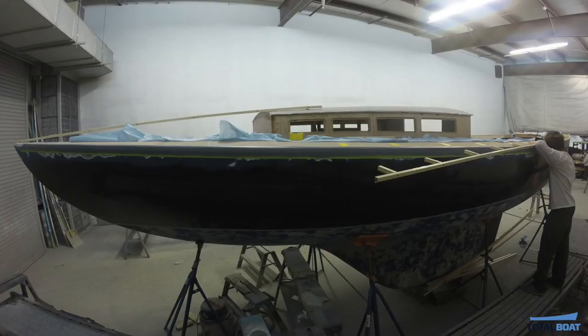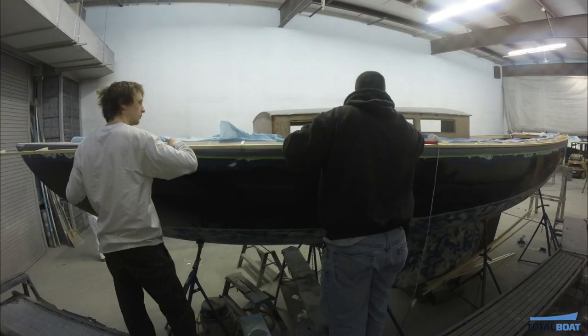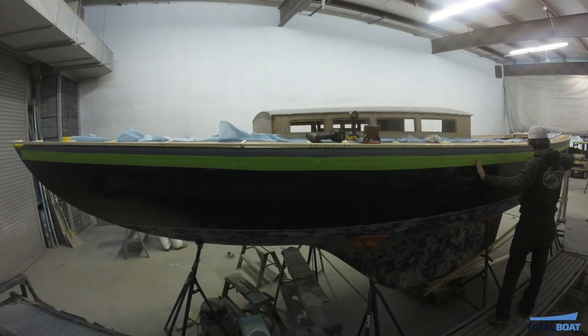Buck Frost, co-owner of Ichiban, helped Brendan make a jig and fill the edges of the deck and hull with fairing compound.